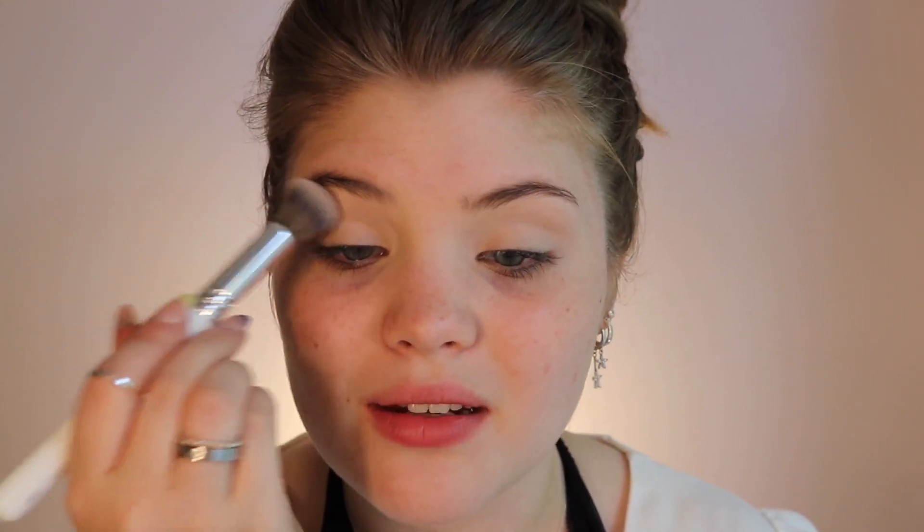I've noticed that when there's just a plain background like this, I focus more on the look and what the person's actually doing rather than what's going on in the background. I've had a few friends say they like my room as a background, and while I can still do that, I kind of like this plain background a little bit better because it lets me focus on the look. Let me know how you feel — I change my background almost every single video.